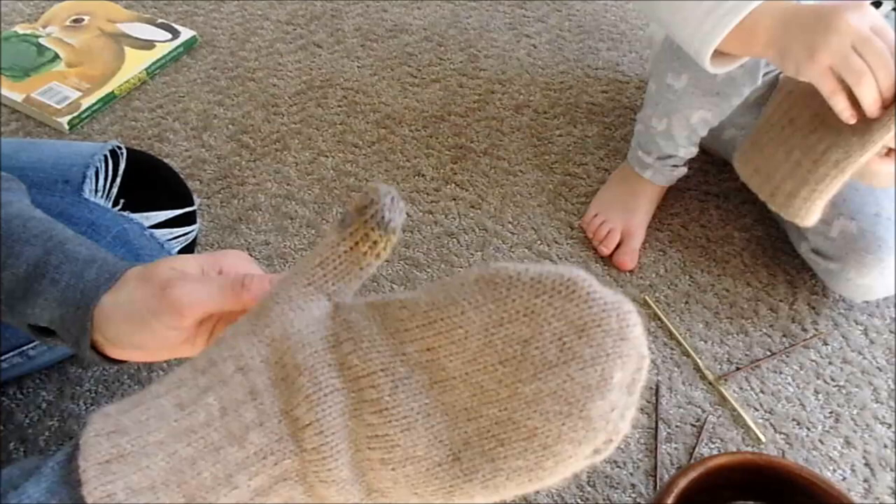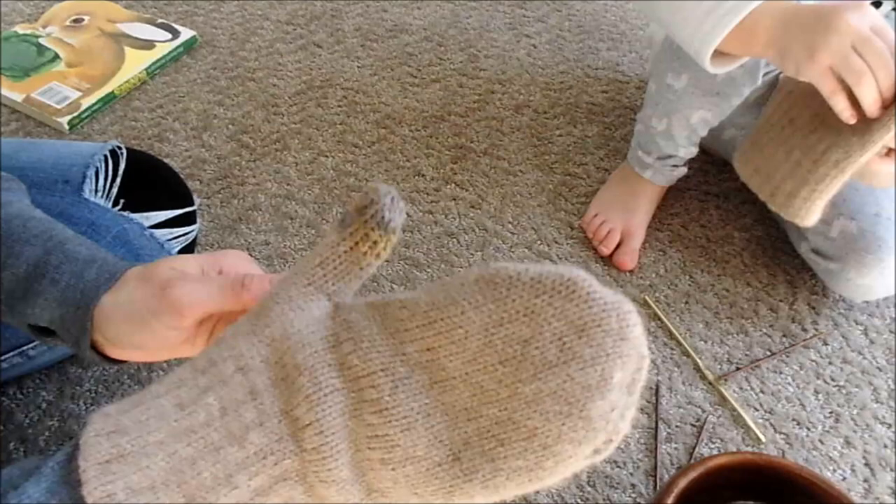There we go. This one was able to save a little bit more of this, so this part's not as long. There we are — fixed!